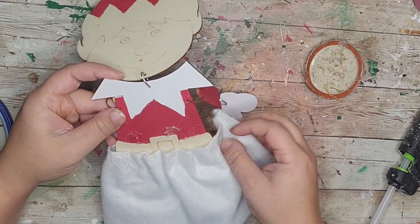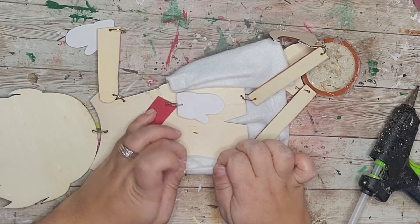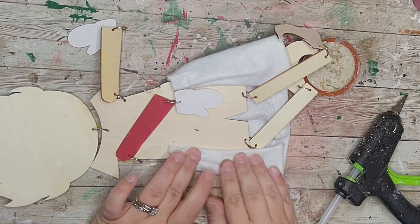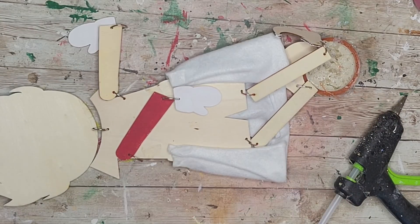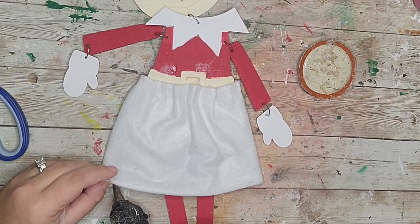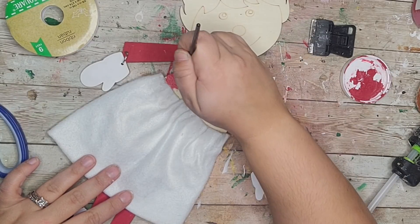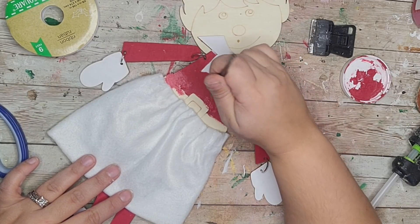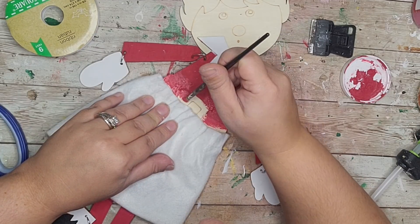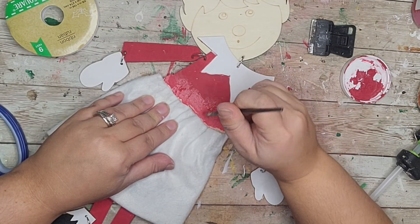Hot gluing the ends to the back again. Fixing the skirt a little and hot gluing the pieces together — I did end up cutting off a little bit of her skirt at the bottom. To address the little belt I just painted over it with red crimson paint, extending her shirt appearance, because the belt area is going to be covered anyway.